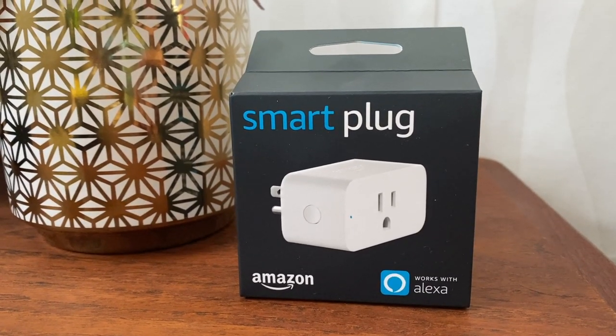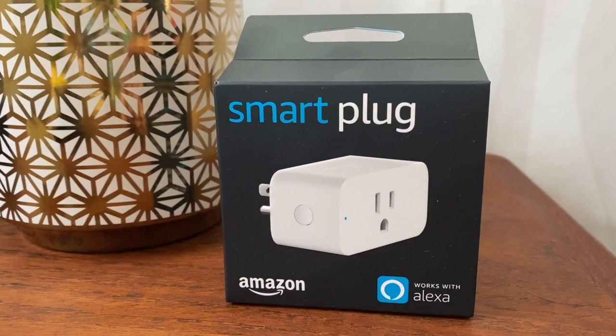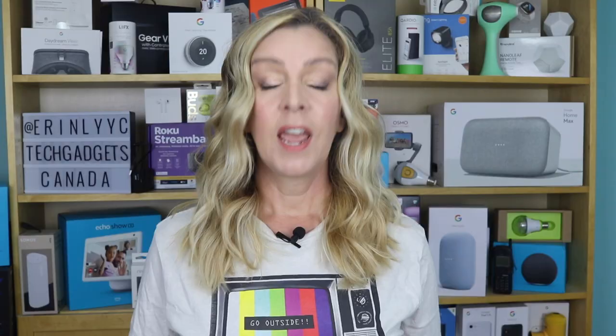Amazon makes an Alexa-ready smart plug that could be a solution for Alexa smart homes. In this video, I'll tell you all about Amazon's smart plug — what you can use it for, what it works well for, and what it doesn't. And if you stick around, we'll also get to price and whether I think it's a good buy for your smart home.